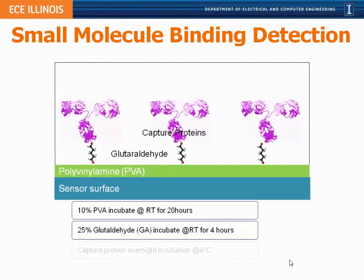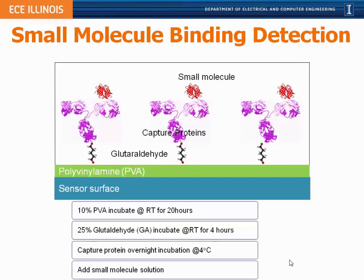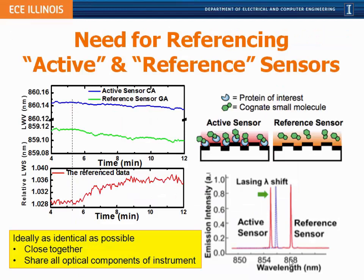In this assay we prepare the photonic crystal with capture proteins — large molecules attached by covalent bonds via a linker molecule — then expose them to a solution containing a small molecule and look for binding. Since the wavelength shifts from this type of binding are very small, it's necessary to have active sensor referencing to account for environmental variation: thermal expansion, changes in refractive index of the liquid due to evaporative cooling, and other factors that can all generate wavelength shifts masking the true small-molecule binding signal. It's important to have a reference sensor that is as identical as possible to the active sensor but in close physical proximity.